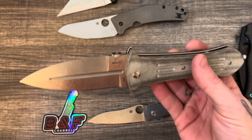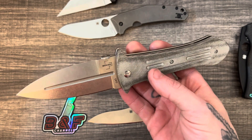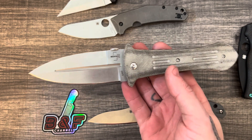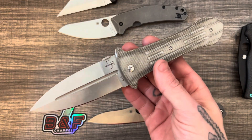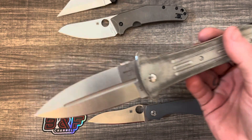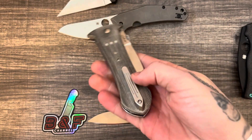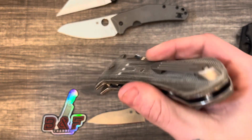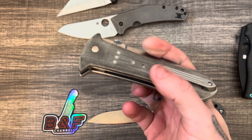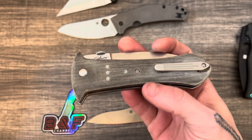Basically what you have here is a folding fixed blade — it's like the size of a small dagger that you would carry on you in the military. It could function just like that, but instead of having it in a sheath on your kit, you can just have it clipped onto your vest, clipped down in a magazine pouch on your gun belt, or even in your pocket.